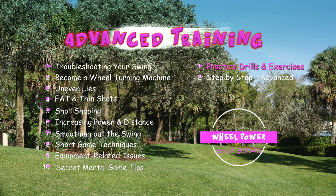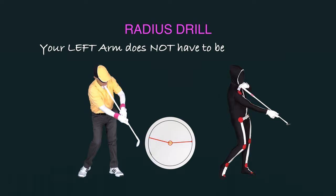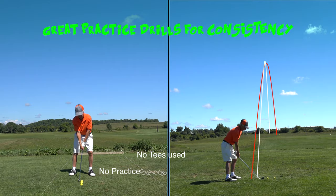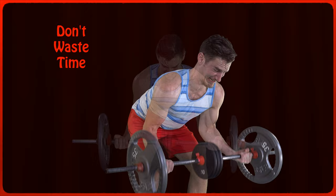In this chapter, we'll show you some excellent drills to help fine-tune your golf swing. And we'll show you some great exercises to do — and not do.